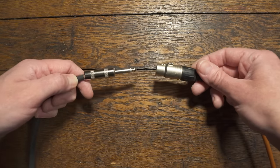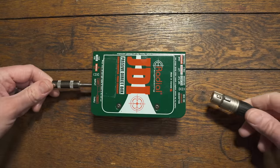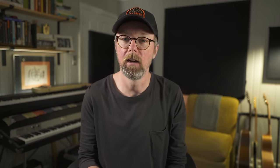The big question is why should you use a DI with your small format modeler, and I think there are at least two super practical answers. One of which is just from the connection standpoint: most of these small format modelers have unbalanced quarter-inch outputs and most live and recording gear uses XLRs. We need some way to go from quarter inch to XLR, and a DI provides a great way to do that. The other reason is to protect your modeler.